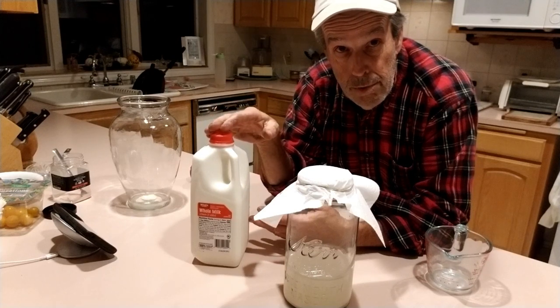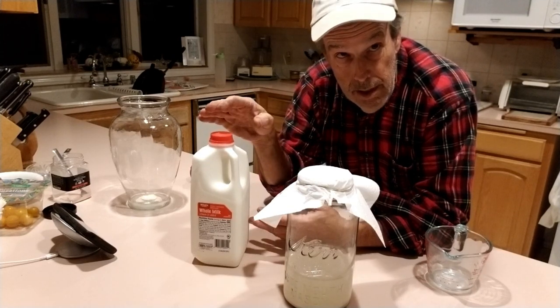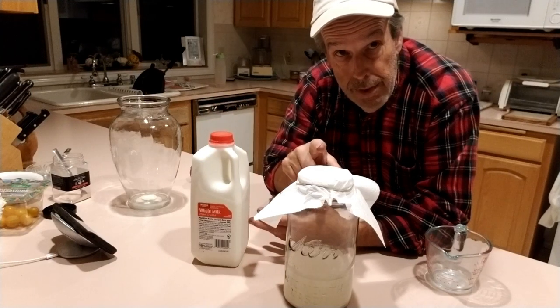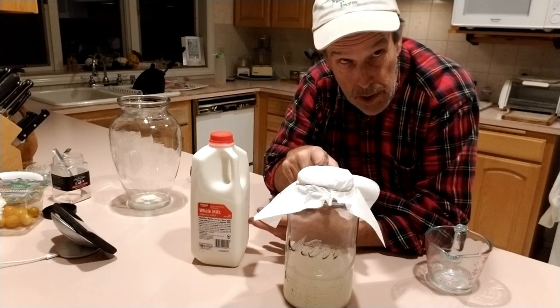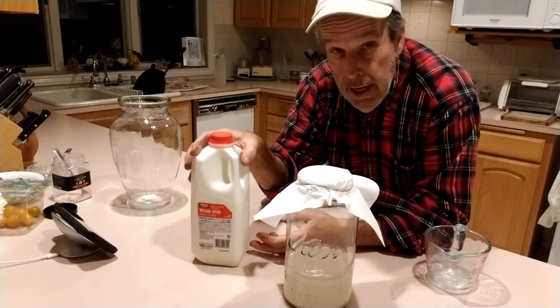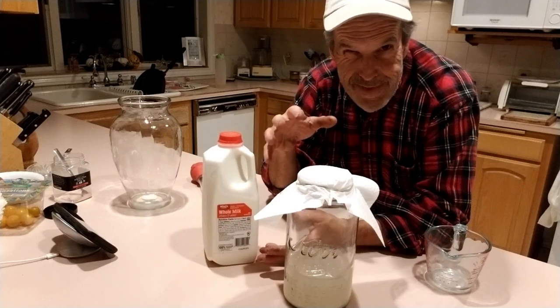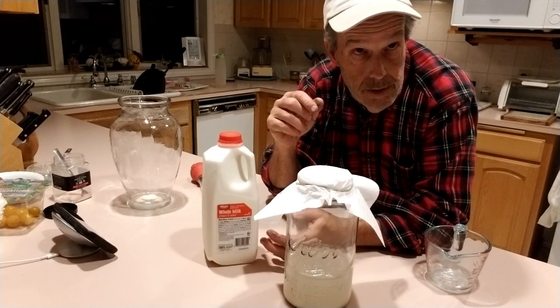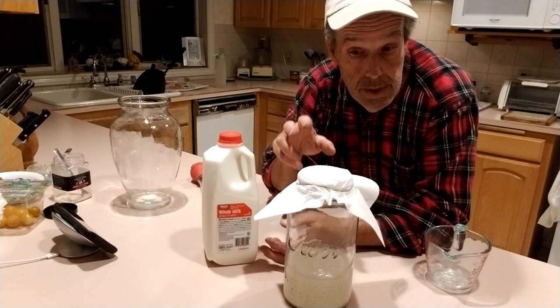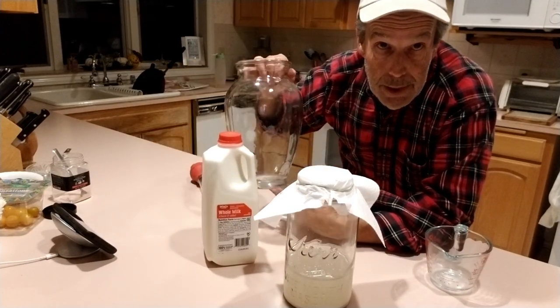Once we mix this — and it's very important — we mix it in a ratio of one part inoculant from the rice wash water with 10 parts milk. We have a half gallon, which is 64 ounces, and we're going to need about six and a half ounces of the inoculant, and we'll mix it into a big jar.